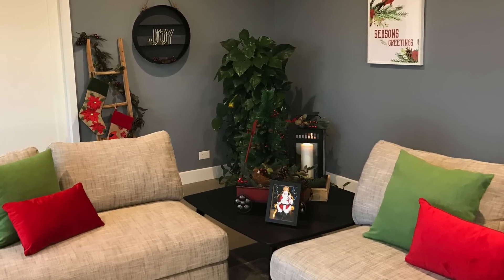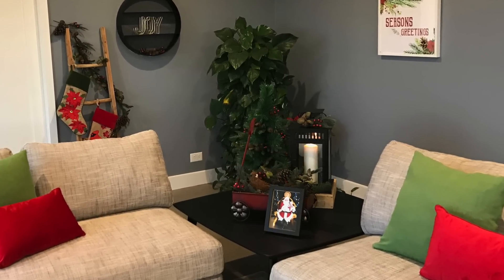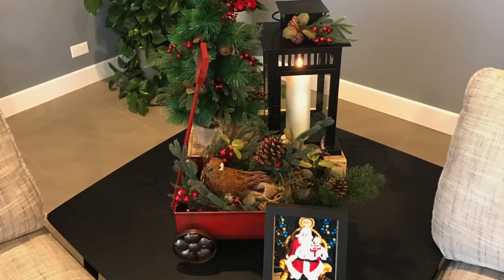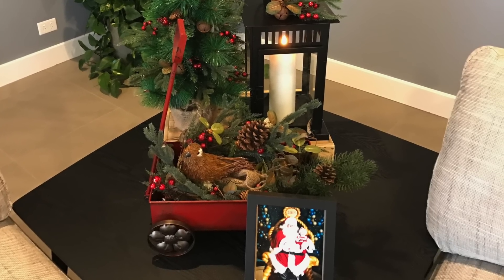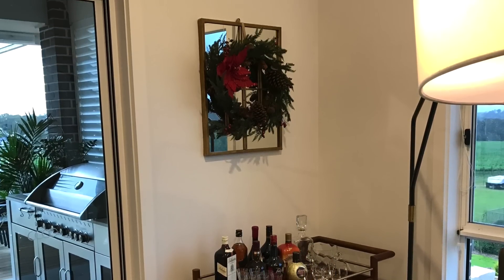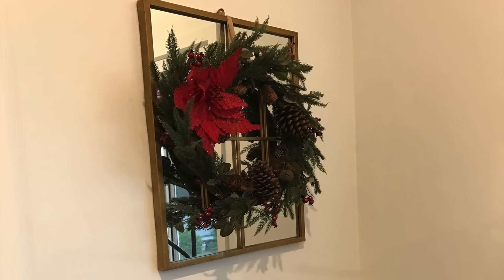On the coffee table in the corner of two of my lounges I've made a little vignette using a little red wagon, some of our rustic garlands, a lovely big black lantern that I got from Ikea a while ago, and of course a photograph of our gorgeous granddaughter. I've also put a festive touch above our bar cart using one of our rustic wreaths and a burlap poinsettia in the corner of it.